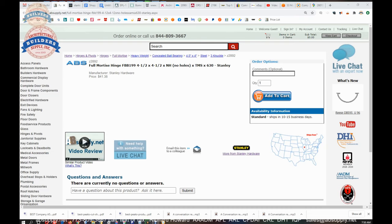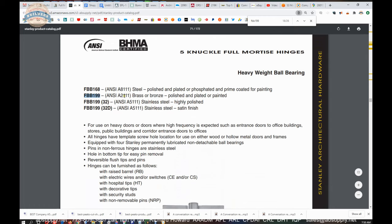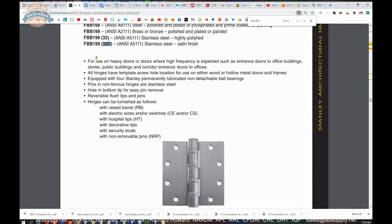So this is the item we're looking at, and there is a link below this video to the cut sheet, showing us the FBB199 and its sister products. The FBB168 is a heavyweight made of steel; the 199 can also be made of brass or bronze. For use on heavy doors where high frequency is expected — entrance doors to buildings, etc. All hinges have template screw hole locations for use on either wood or hollow metal doors and frames, except of course our hinge, which is the NH.